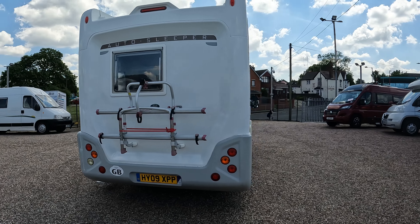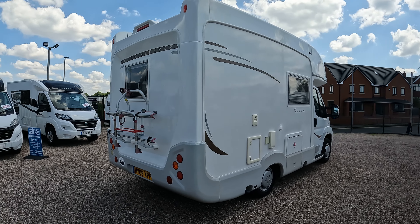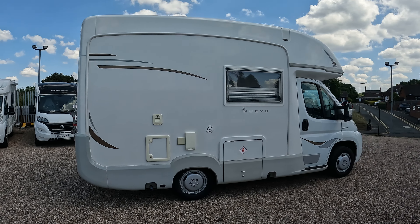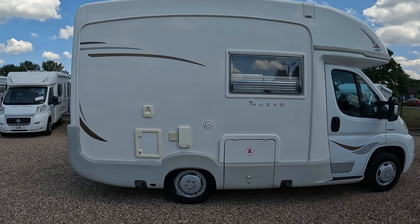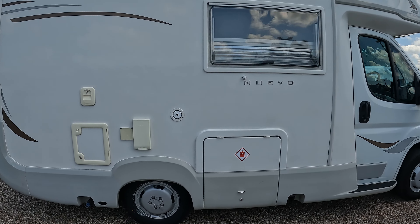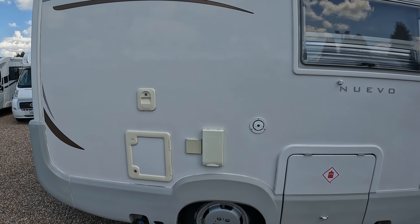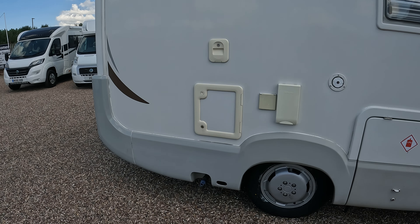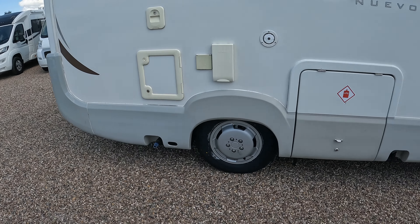It's a 2.2 litre engine, 118 brake horsepower. On this side we've got the water filler point, gas compartment, mains hook up, toilet emptying compartments and flush just above. And that's where you're draining out the waste water.